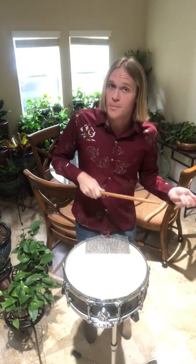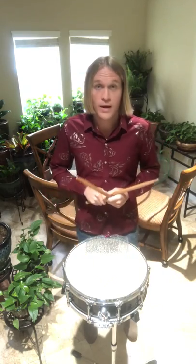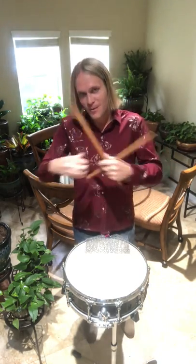Next: tight versus loose fulcrum. Listen to a buzz roll if I have a tight fulcrum. Now listen to it if I have a loose — or let's use the word relaxed — fulcrum. There's a little bit more freedom with that. The tight fulcrum has a little bit more front to the sound. It's a little bit more articulate. And the tight fulcrum actually doesn't allow the stick to rebound as fully as it can.